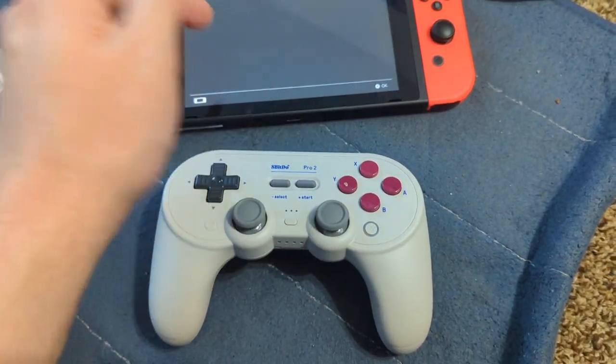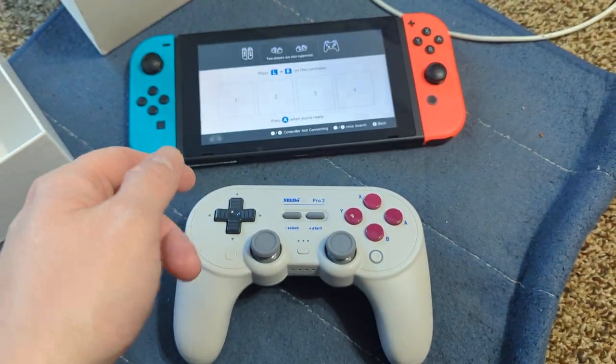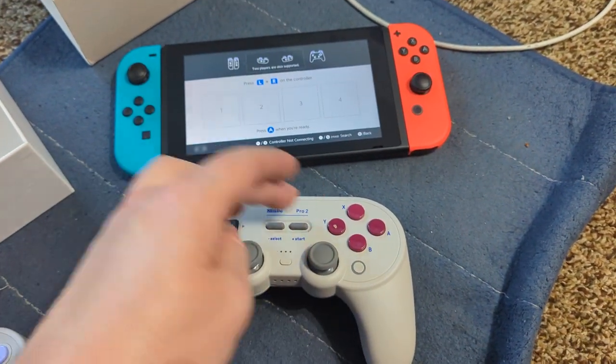I almost never use the Switch out of the dock, so testing it now in Switch mode.